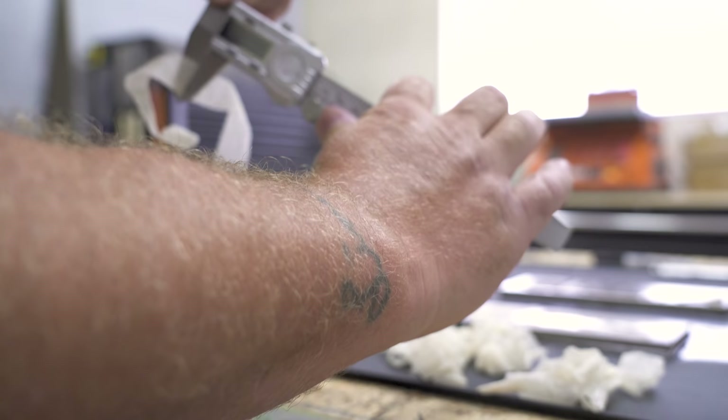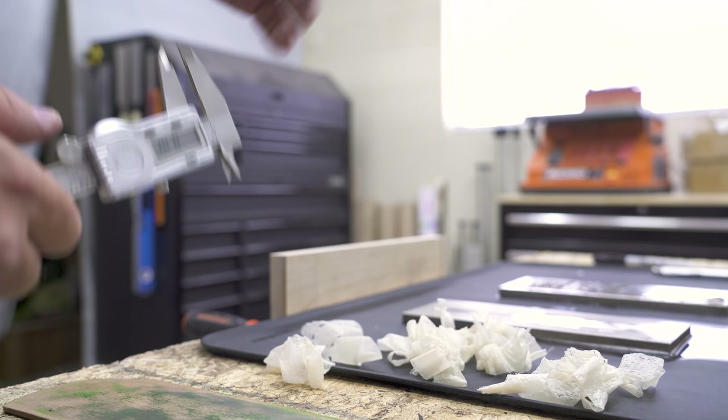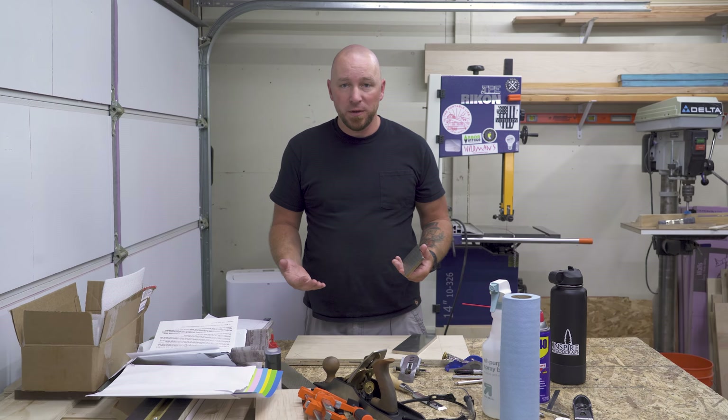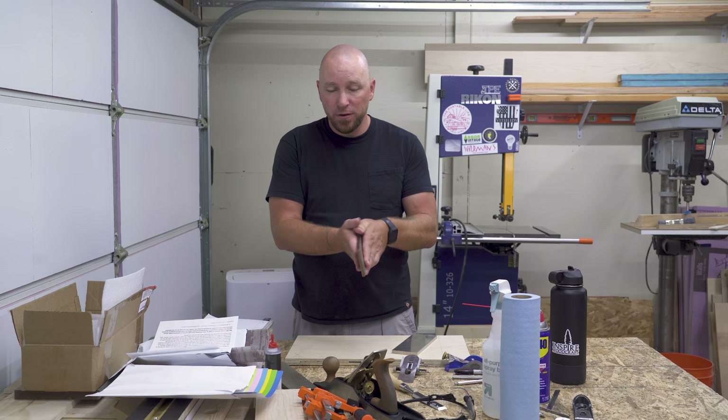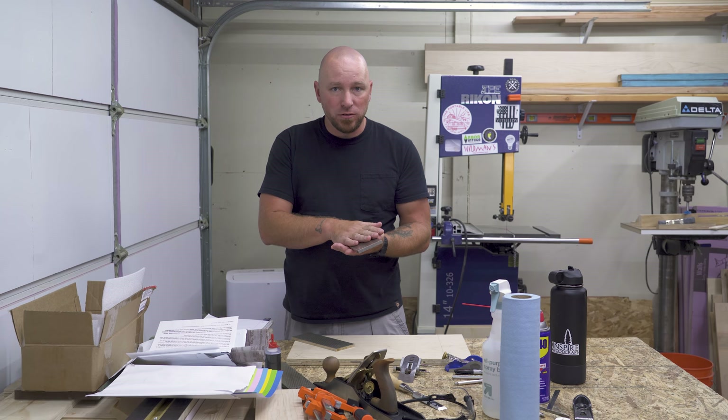That's 0.0005 or 0.01 for you metric fans. So it works. The problem is the barrier to entry. When you're new to sharpening, this stuff not only looks expensive but adds up really quick. So if you take the Trend 300-1000 stone, we're looking at $117 at the time of this recording. And if you wanted to add the 8,000 grit, this is another $85 — so we're over $200 already.